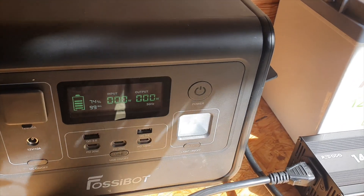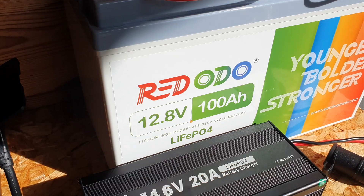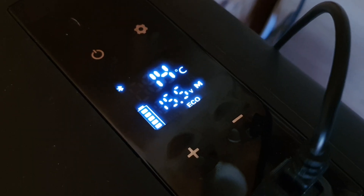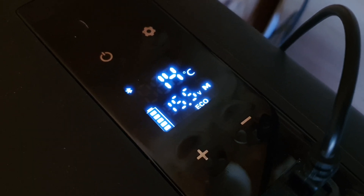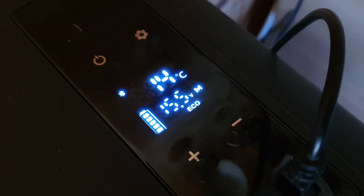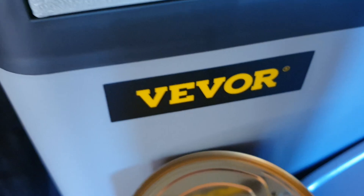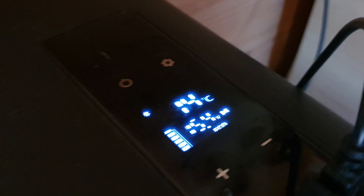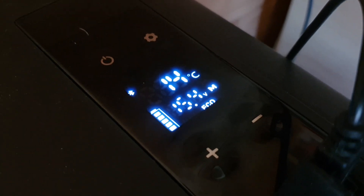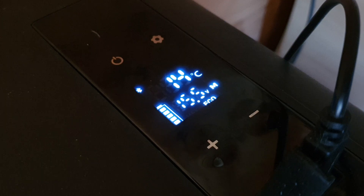The idea behind this is that on a cloudy day when you're not getting much power from your panels, you can still charge your solar generator and boost your capacity. You'll be able to run a fridge — I've even plugged the fridge directly into the female car plug from this battery. You can actually do that depending on what unit you use. It's definitely worth experimenting with.